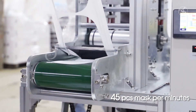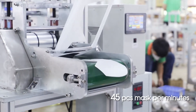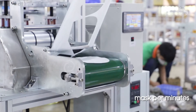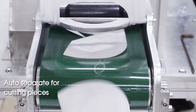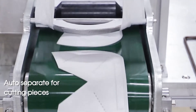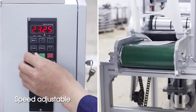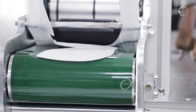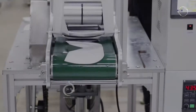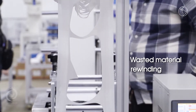45 pieces mask per minute, auto spread for cutting pieces, speed adjustable, plastic material ring beam.